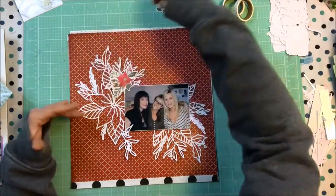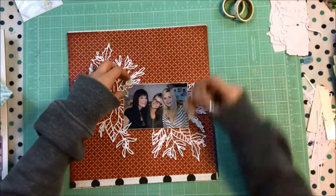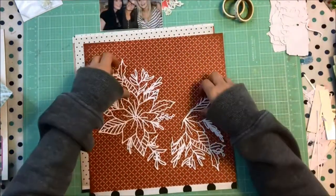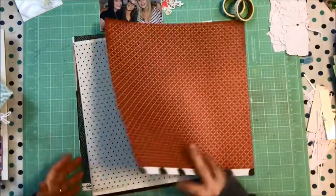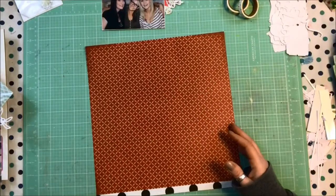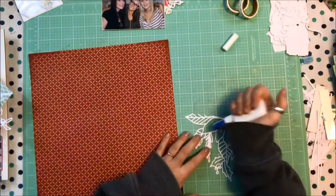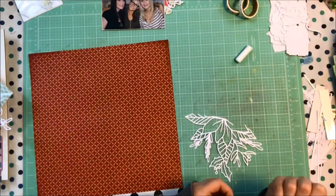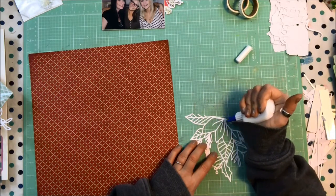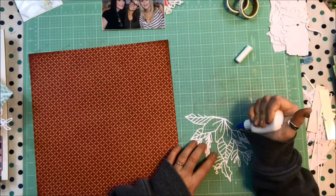Of course it never goes as you thought as you start to lay things out, so I've changed it a little. Instead I'm using the cut files to sort of frame the photo. My original intention was to not back this cut file — there was so much delicate detail that I absolutely loved and I wanted it to pop — but then when I tried it out on this red paper that's in my kit, this Heidi Swapp Wonderland paper, I just loved how it looked behind that poinsettia.